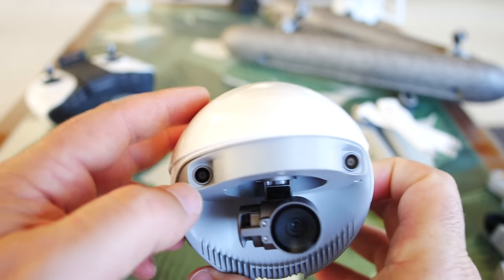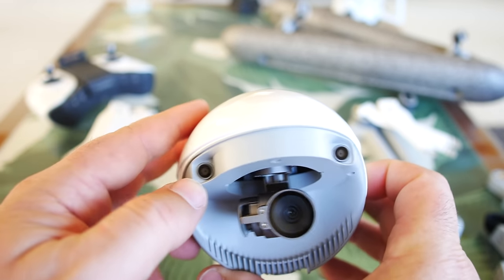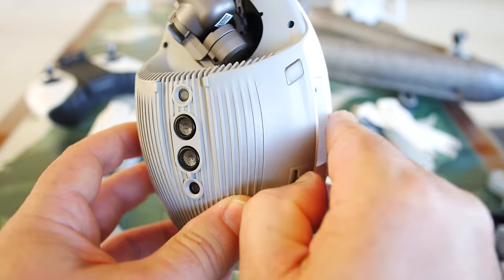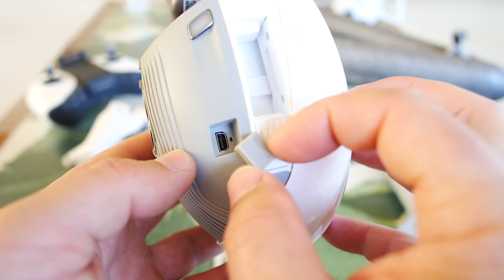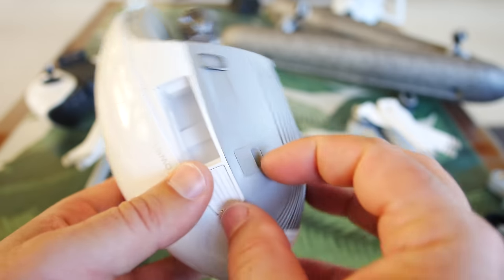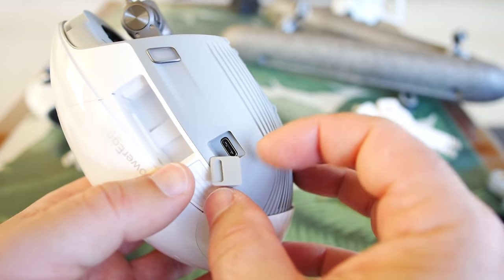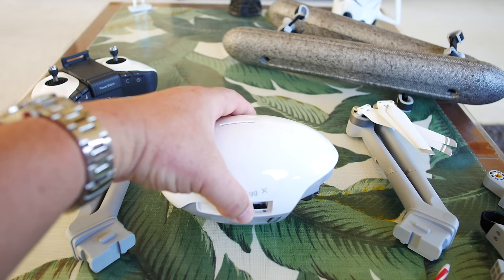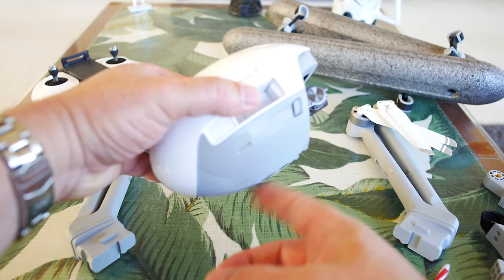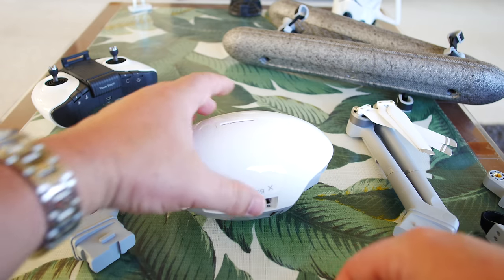There are front cameras — probably for front obstacle avoidance. Rotating to the left side — looks like there's a light and a door. Popping that up — looks like a mini USB port there. The other side has another little door, and that's a USB-C port. Notice that just setting down the actual egg unit, it doesn't roll around because it's resting right on those sonic sensors — so you definitely want to be careful putting it down without the arms.